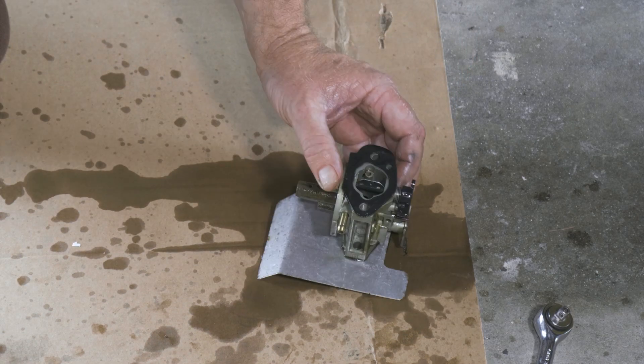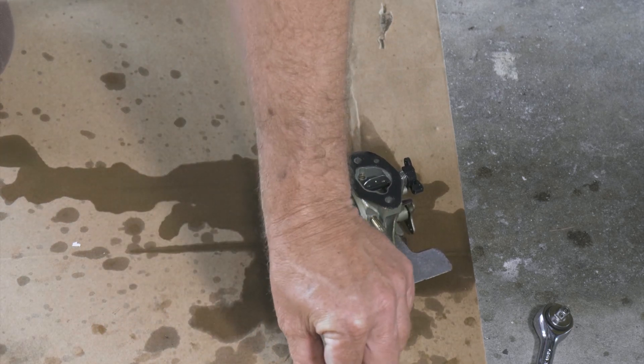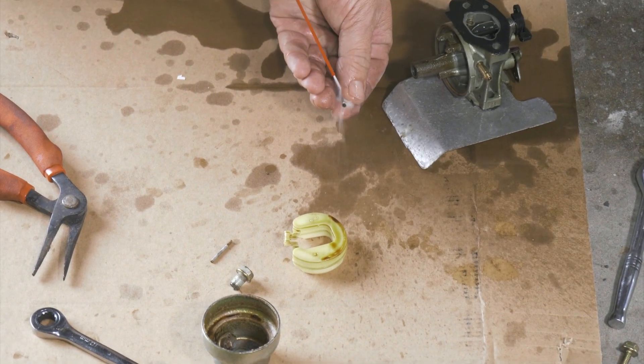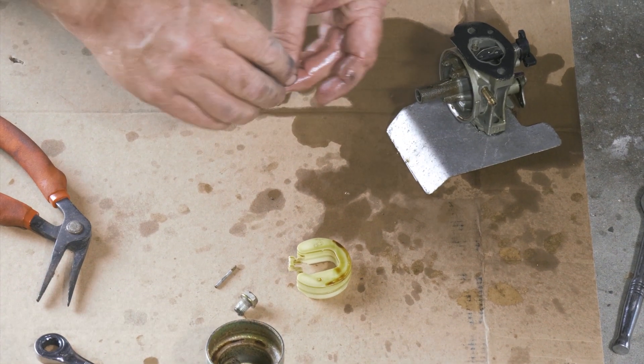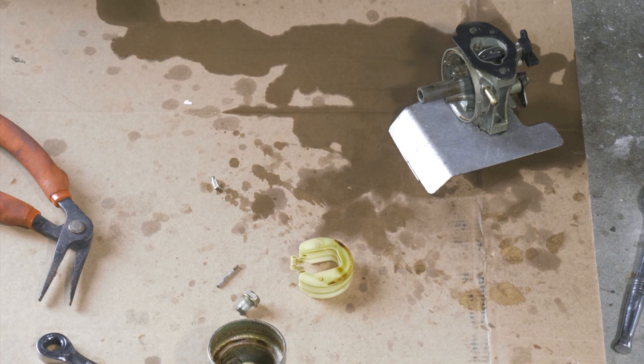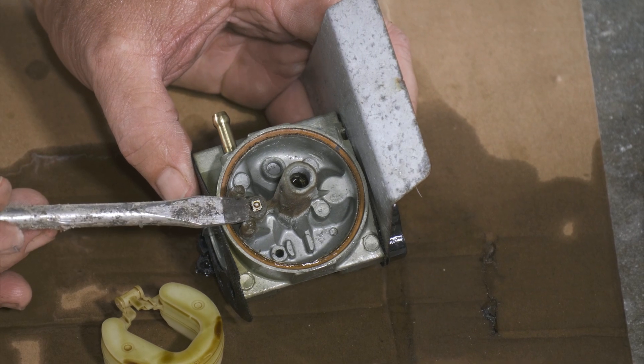It looks like we were just having a problem with our float mechanism. We'll go ahead and get her back together. I just want to make sure that this moves up and down freely.